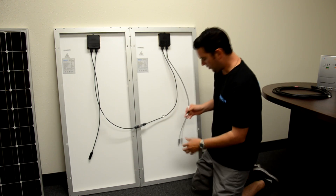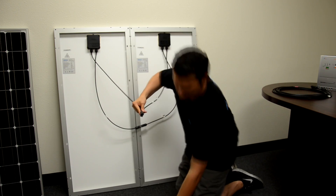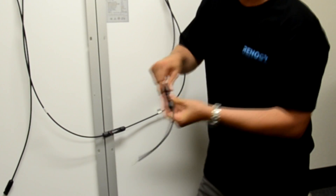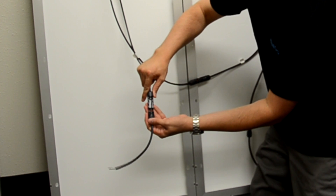Now we are left with a positive lead and a negative lead. We are going to take our adapter kit and attach our positive lead, like so. And we are going to put the adapter kit on our negative lead, like so.